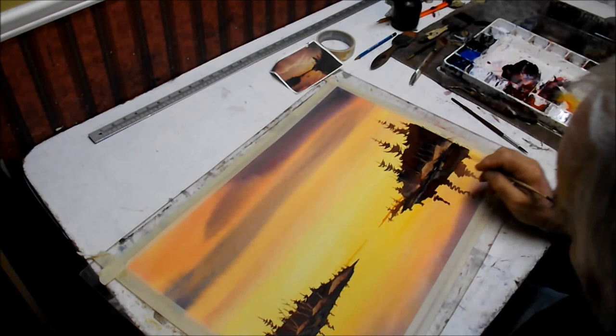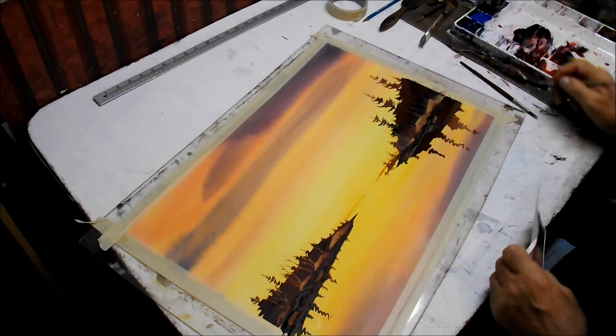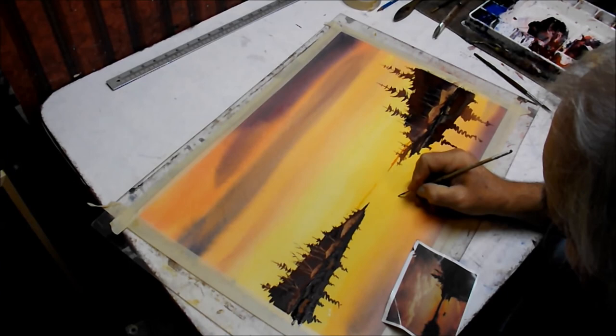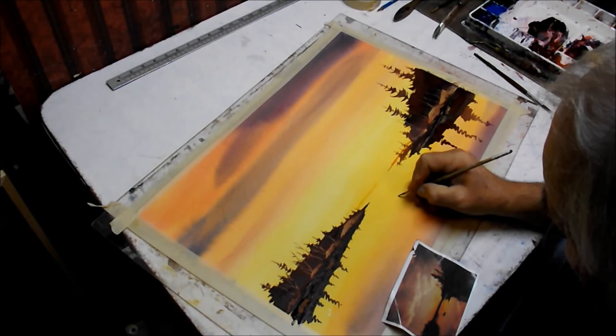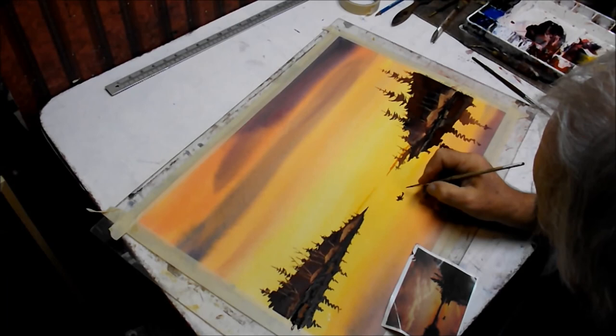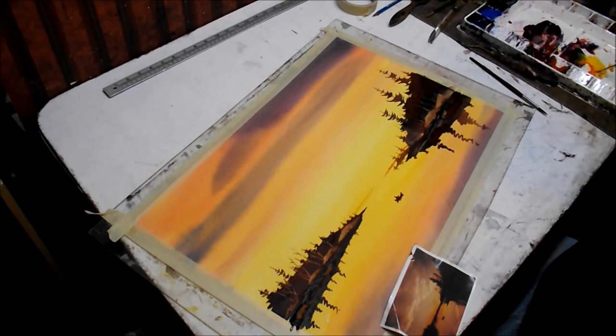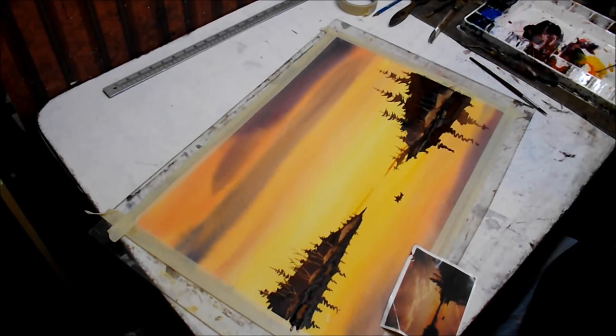Then we'll work on the canoe. We'll have them starting right about here. Paint this figure in — that's the paddle. A little reflection down through here. Very lightly, leaving a little ripple in the water from the paddle.